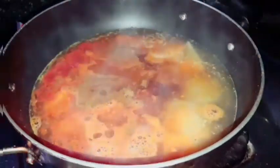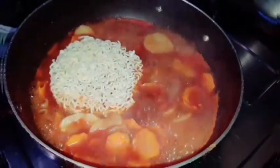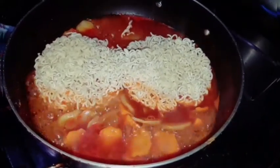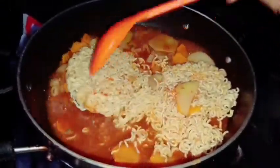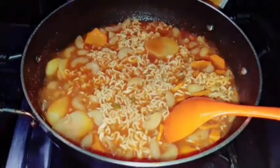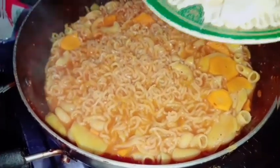Mix the ingredients and put the pot on the gas. I am mixing this with the water.